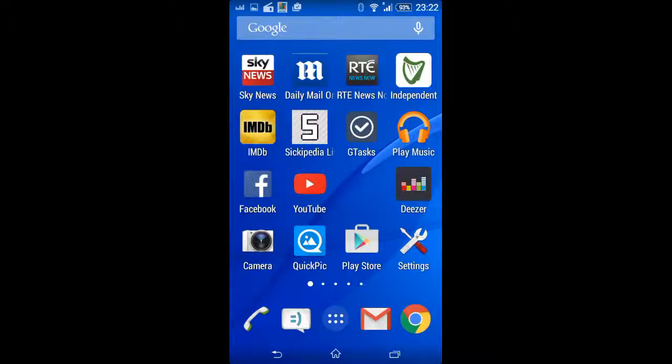I wanted to show how you make a screen recording using the built-in software that comes on the Sony Xperia E4 and many other Sony Xperia phones. I'm obviously using the software now to record this.